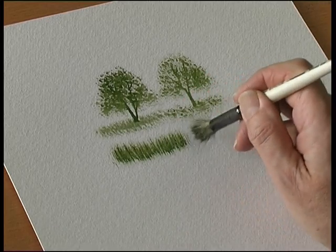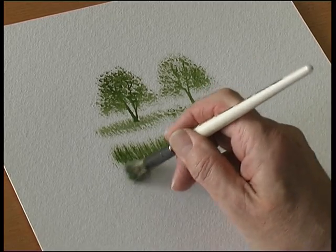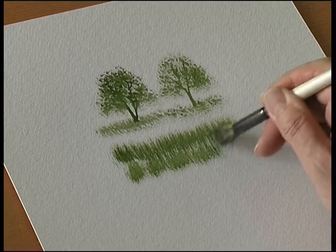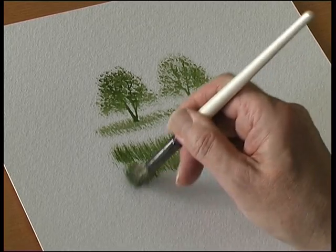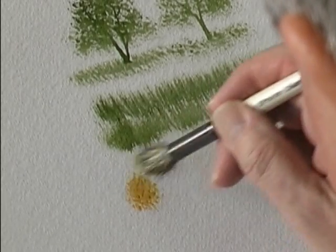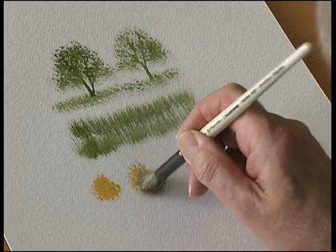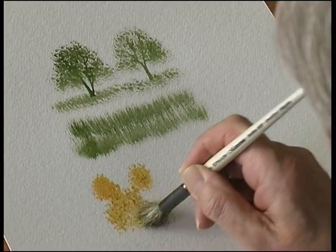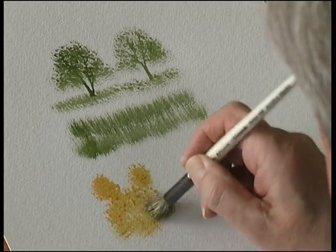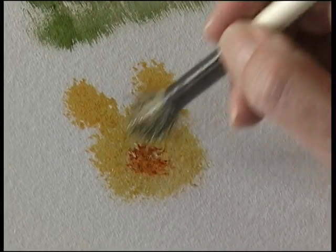You can also use it for different textures. This is ideal for grass or reeds and the reflections in the water. Sometimes I call this brush the teddy bear brush. So there's all the texture — put some more texture wet into wet.